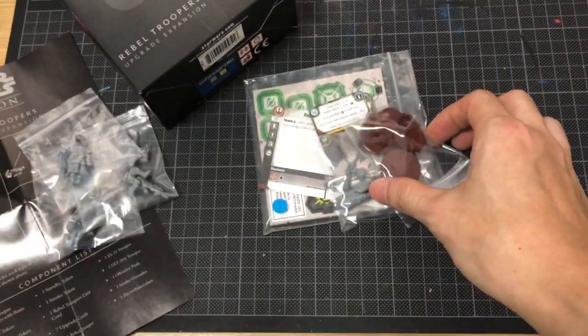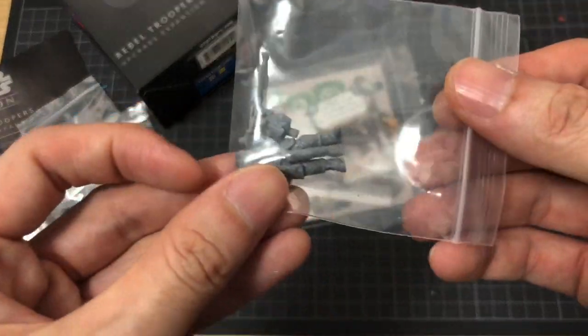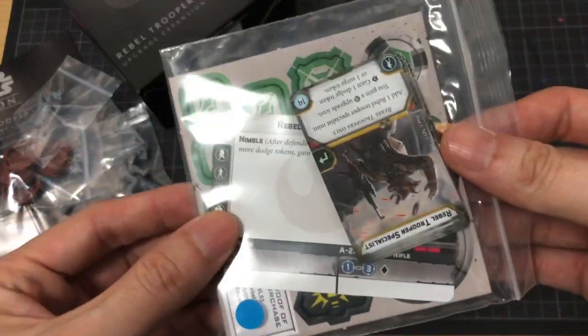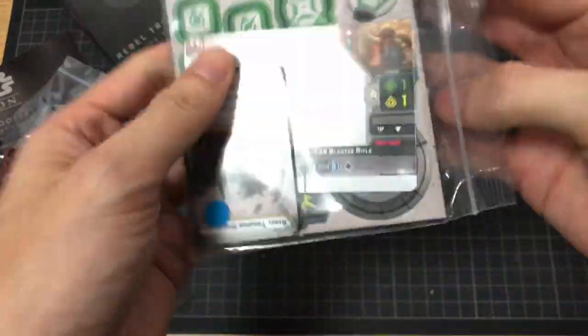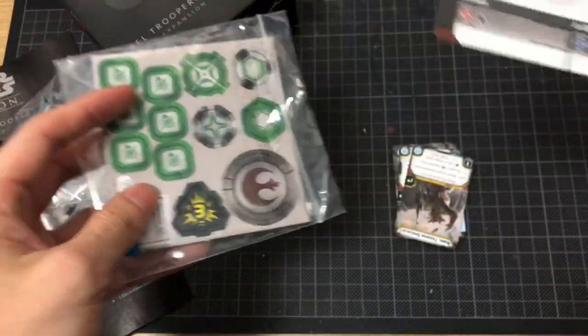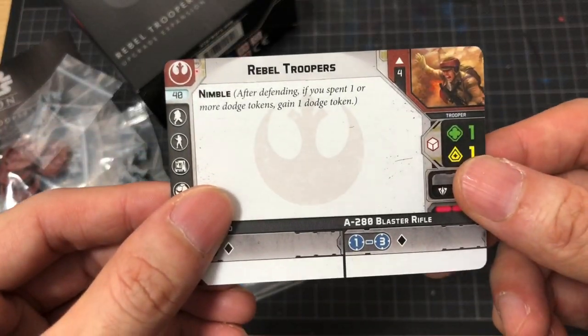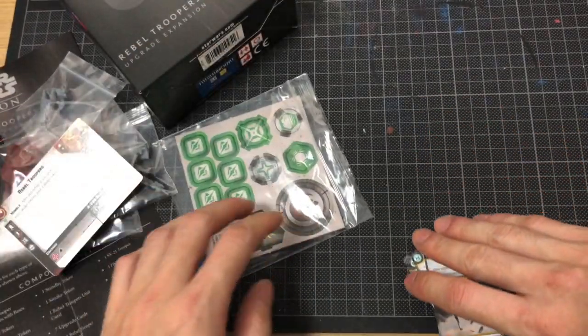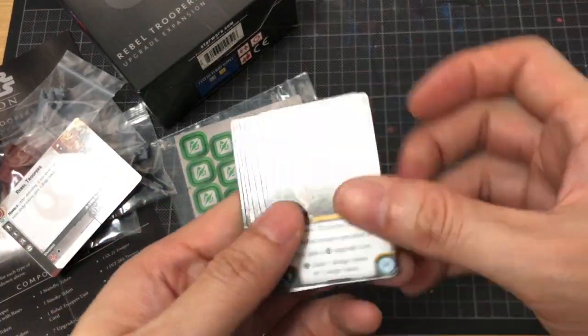Fairly easy to build. You've got bases, another bag of minis, and their cards. In here, we have the Rebel Troopers card. Because they're an upgrade to the Rebel Troopers, the cards that you're really after are these, and of course the miniatures.